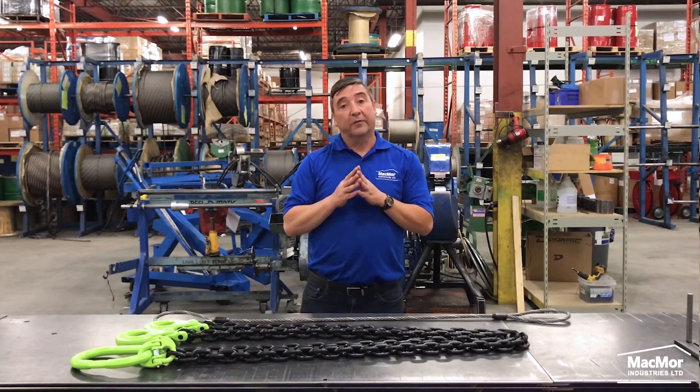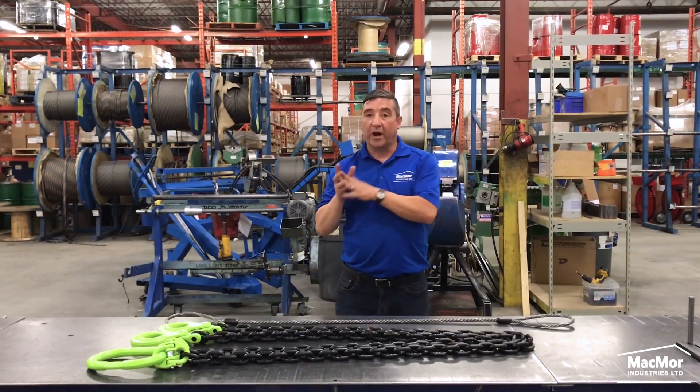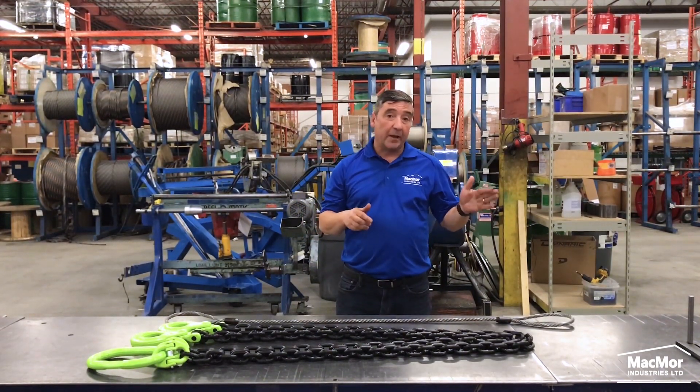Wire ropes are available in single or multi-leg assemblies. Now, the advantages of using wire rope slings: high strength and flexibility in a smaller diameter design.